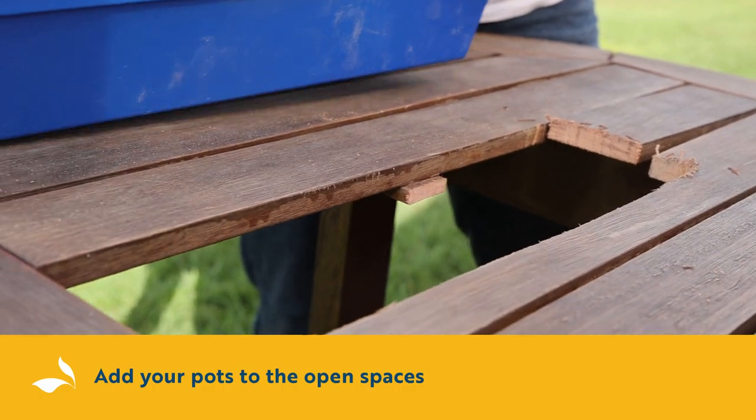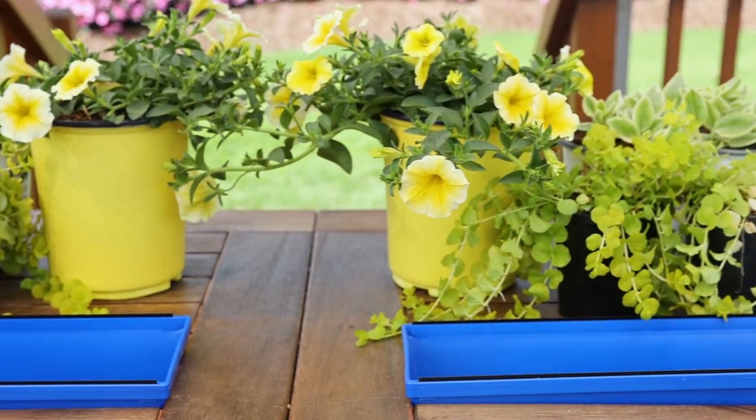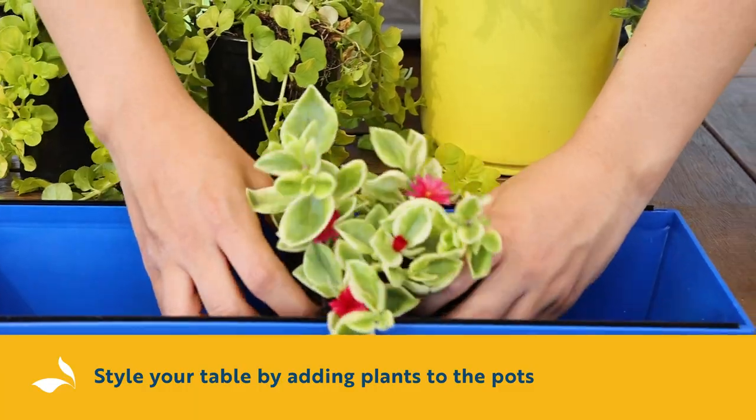The next step is to put any plants that you want into your planters. I went to Lowe's and picked up a few outdoor plants and exotic angels from Costa Farms to add in some spring colors.